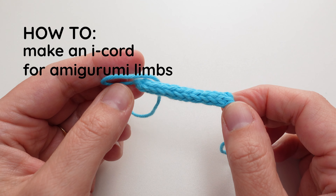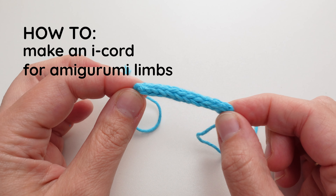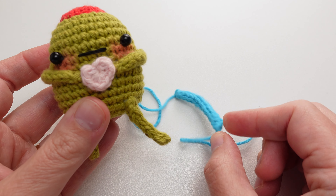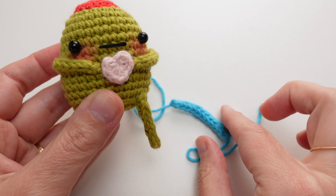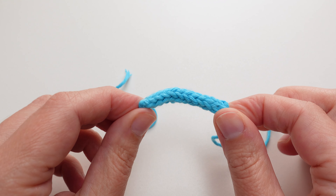In this video I'm going to teach you how to make an I-cord that you can use for really skinny, flexible limbs in amigurumi. I've used them for my little olive to give super cute rounded limbs that are really easy to make. So if you want to learn how to make this, keep watching.